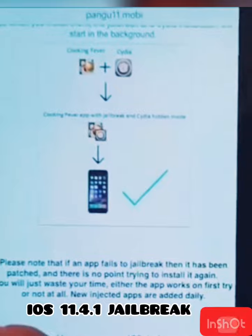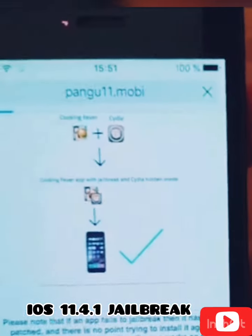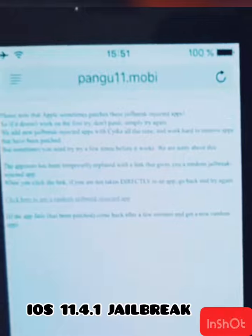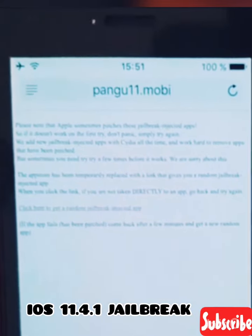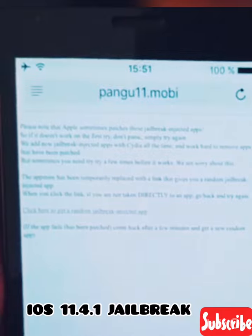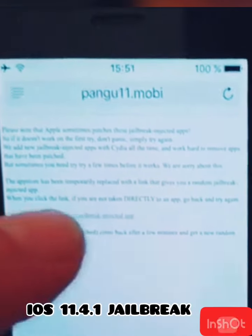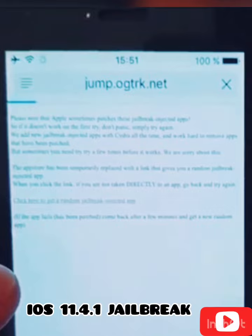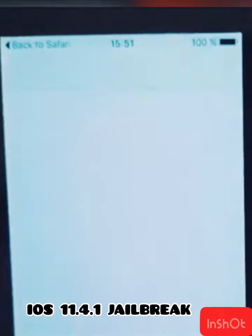Click on this icon at the bottom to get to the free jailbreak injected apps store. When you click this link, you're usually taken directly to a free jailbreak injected app — all of the apps are free. Sometimes you may get redirected to ad sites, but if so, simply go back and try again.